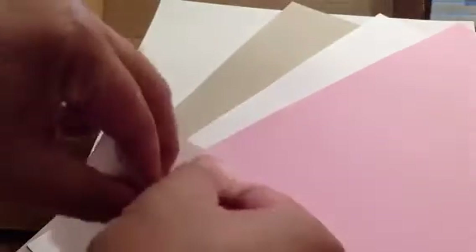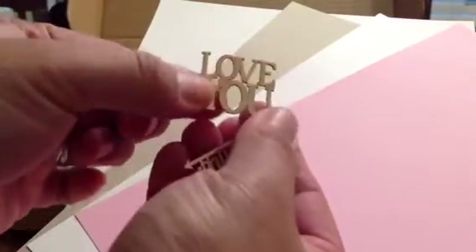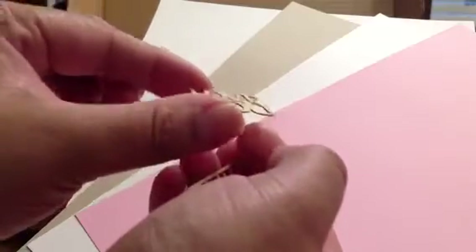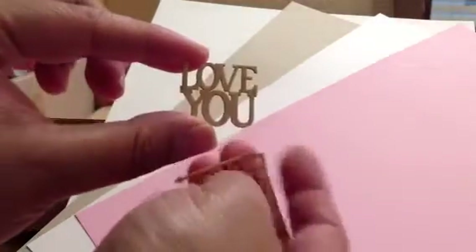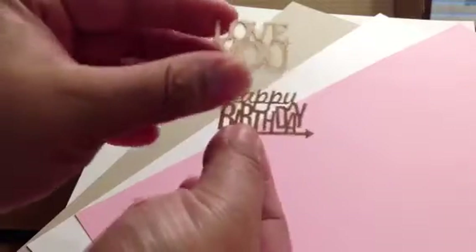And then there's these die cuts. You can see — these are like wood, this is like harder, so wood veneer-like, or balsa wood maybe. 'Love you' and 'happy birthday.' Okay, so that's cute for the cards.